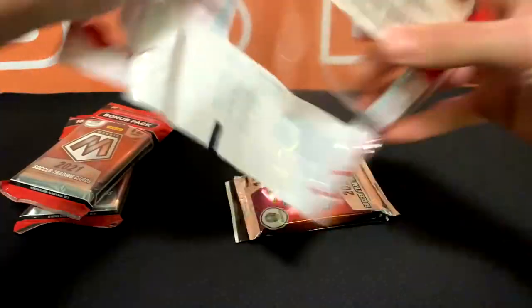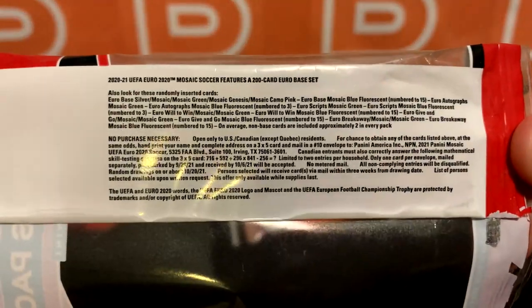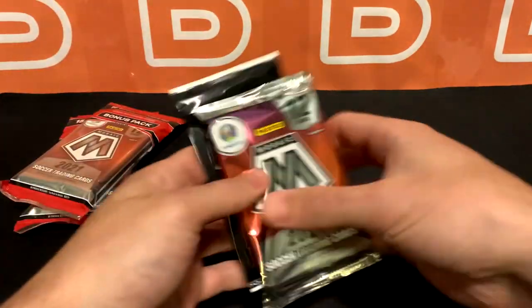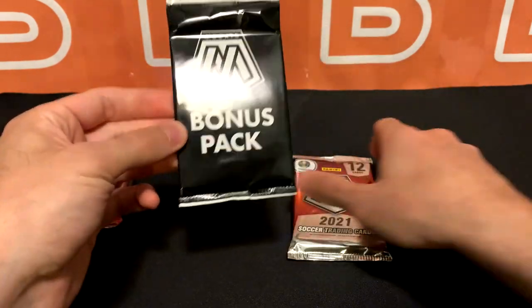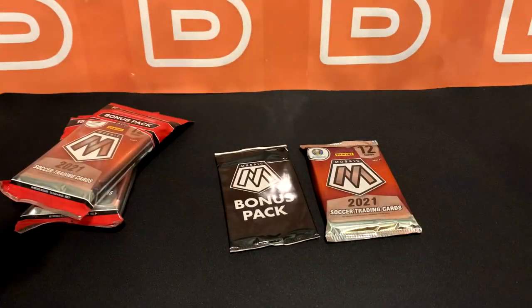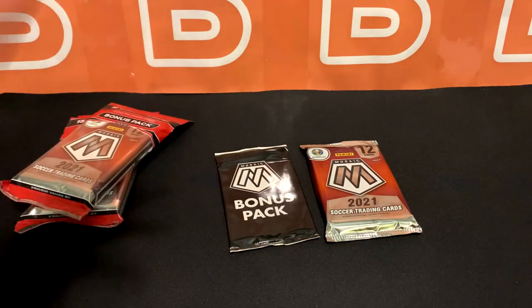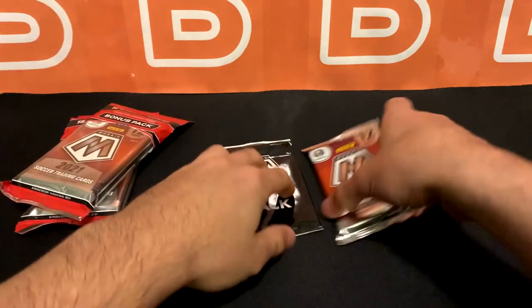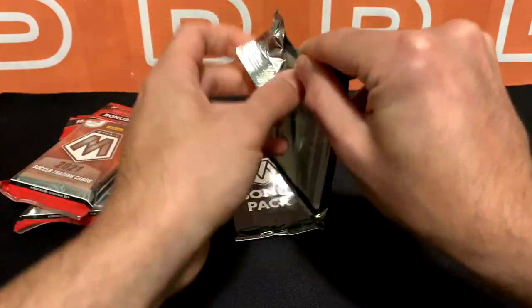Let's look at what we can get from these — you guys might want to pause. These are typically really small but 15 cards total: 12 from this pack and then 3 from the bonus pack. This one has a camo pink mosaic, and you're looking for green mosaics, genesis, autos, and blue fluorescence. Numbered to 15, and finally a fluorescent color that isn't completely random, but it's still pretty bright from what I've seen online.